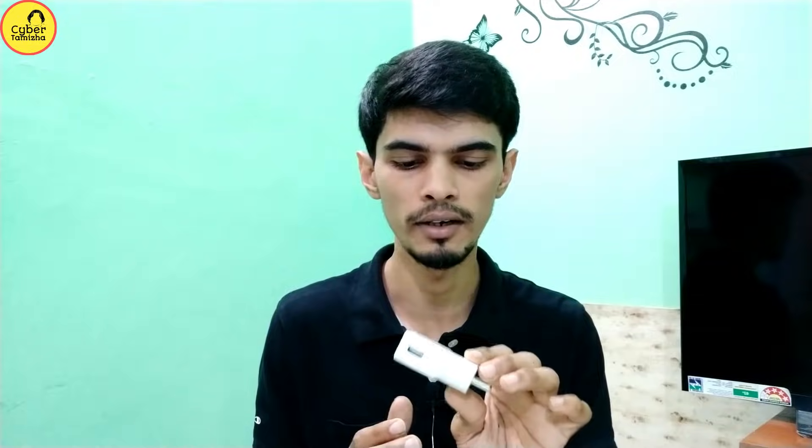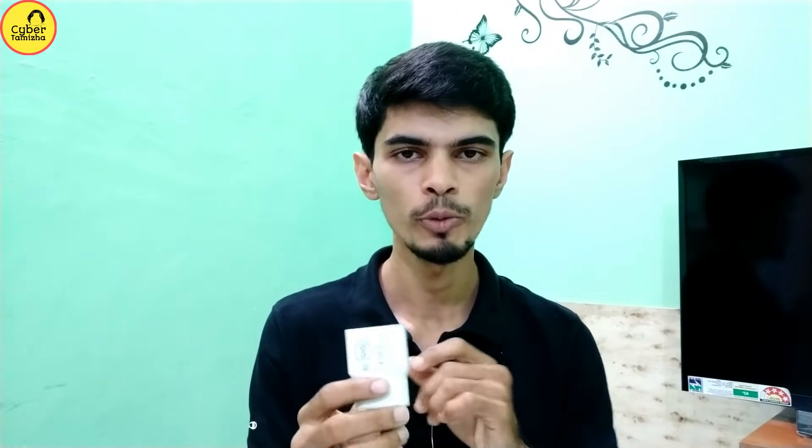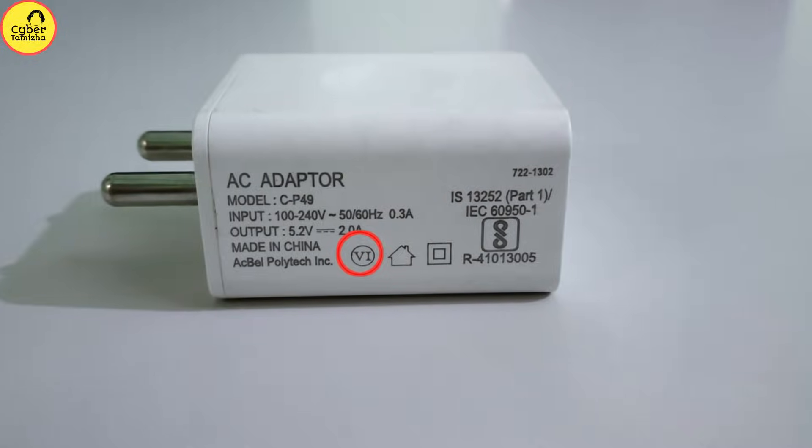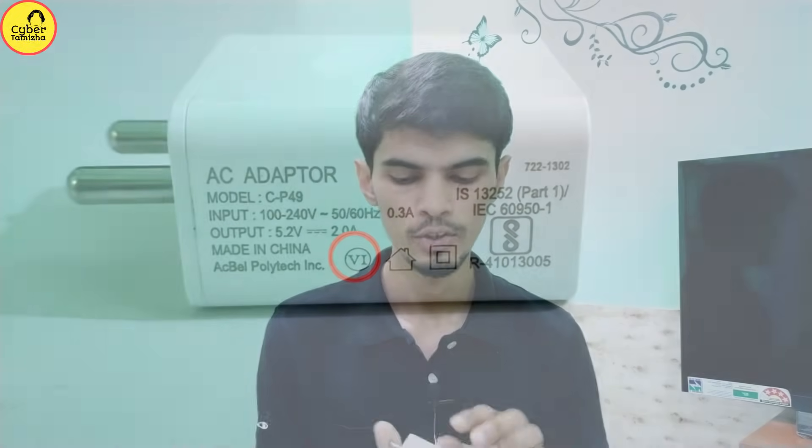If you use this charger as an original charger, you can use this box as a safety charger in your mobile charger. If you use this charger as a duplicate charger, you can copy and print it. That's an original charger — if you use this charger, you can see it is marked as an original charger.